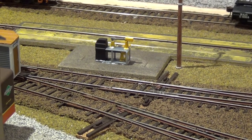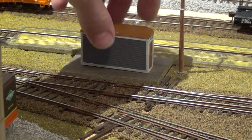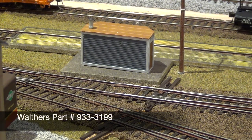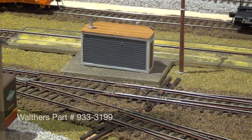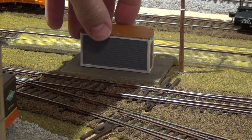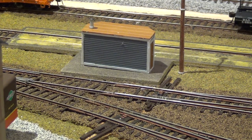I want to reiterate — the scale itself is not included. This is a Walther's kit. The Walther's track scale kit actually comes with two complete separate units: this single-track unit and a Gantlet-type track unit. So if that's something you want to do, Walther's does have a kit for that and you can create that type of scale setup.